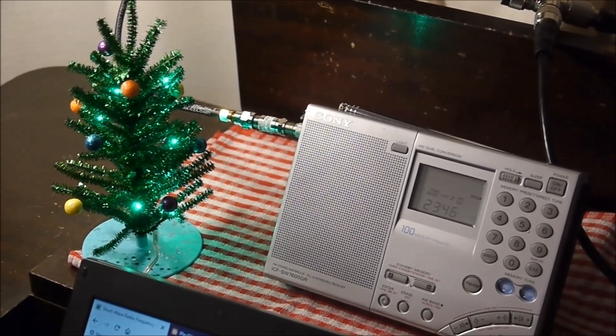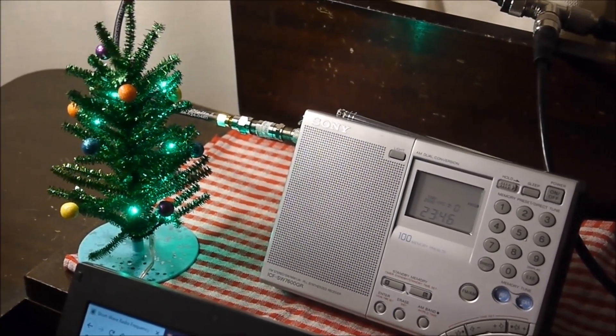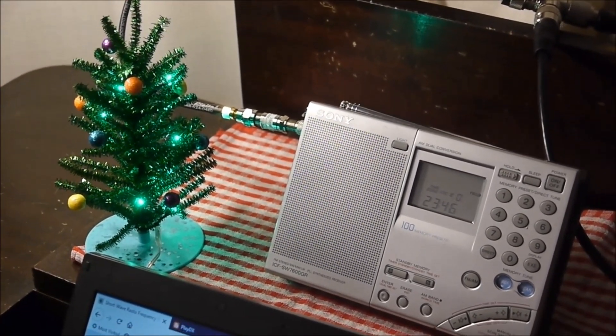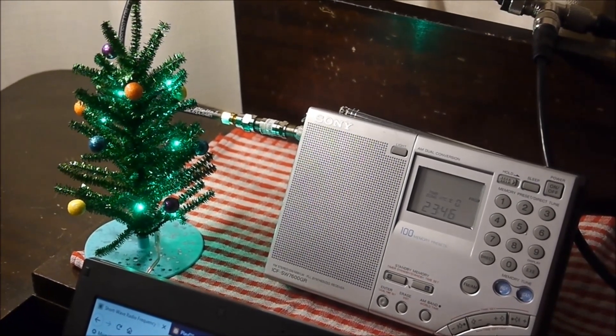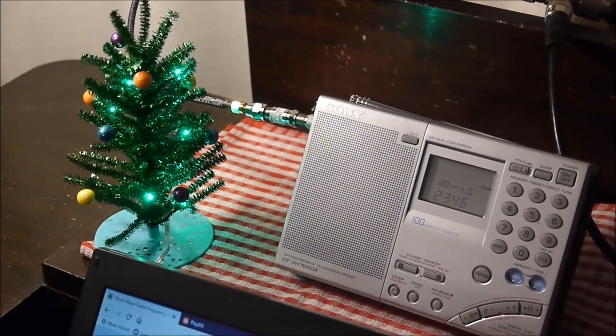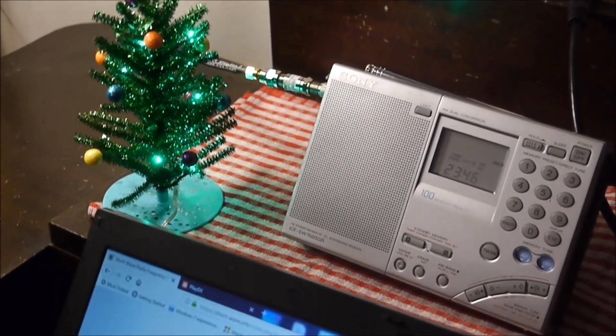One thing I have done is picked up my amateur radio license, but I'm still a shortwave listener, and I wanted to do a little comparison. As you can see here, I have the Sony SW7600GR that I've shown in previous videos, but I've also picked up a new transceiver for my license.